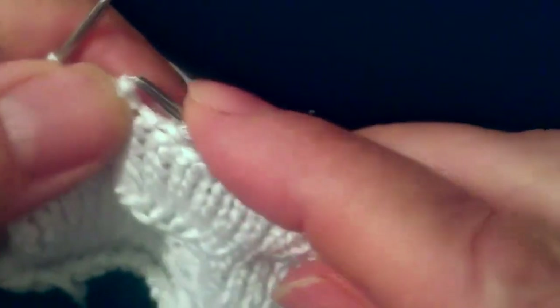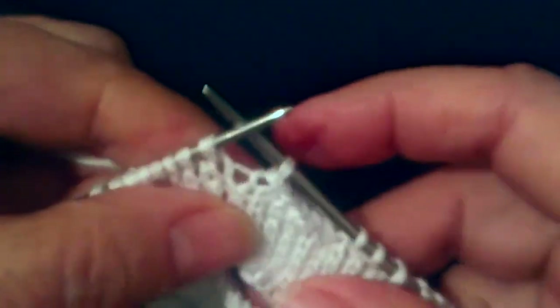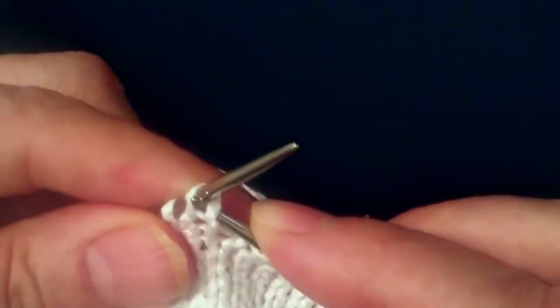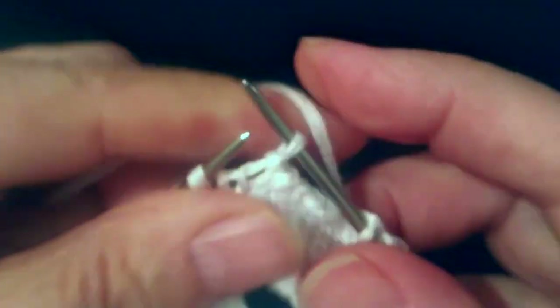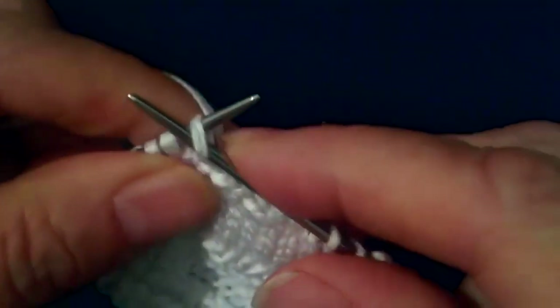Сейчас вы посмотрите, как сошло у меня. Поправляйте, как я поправляю, если уходит петля. Вот у нас — сейчас еще 6-ю петлю мы снимем.